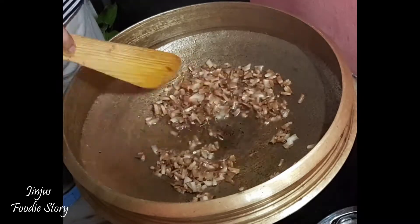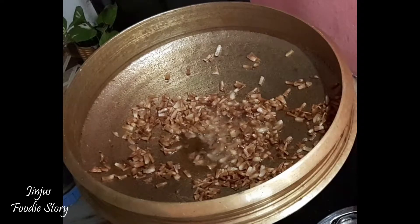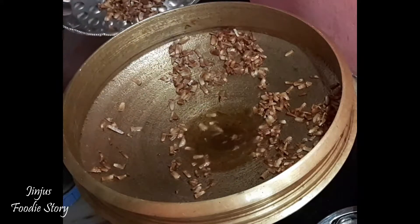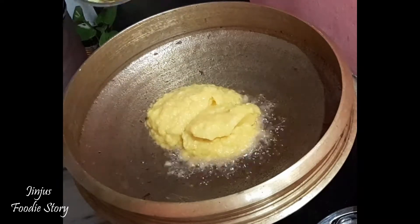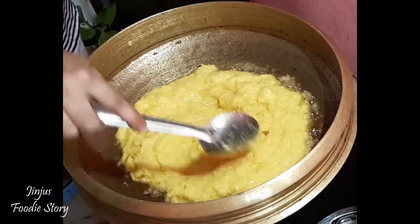Let's put in the cashew nuts and kismets. Now we are going to roast it. Let's put it in the pan and mix it in the pan.